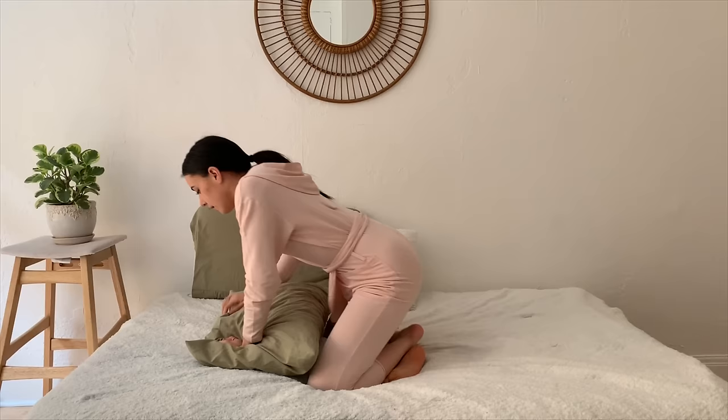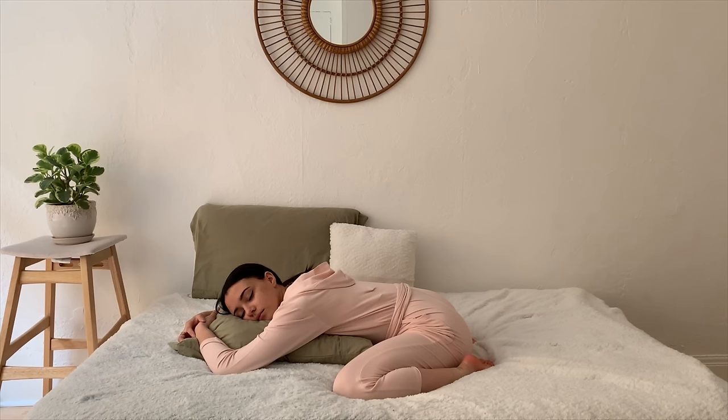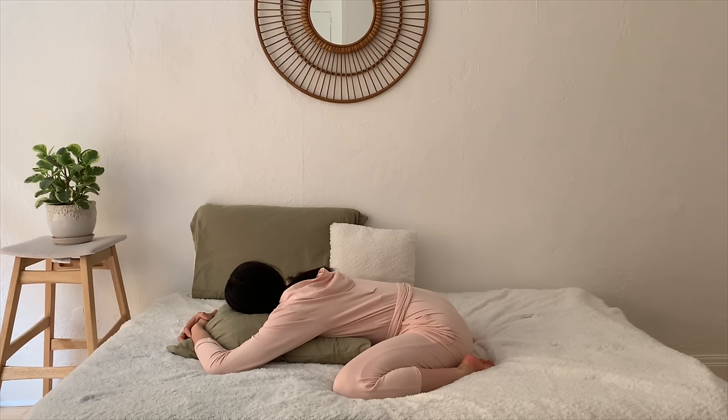Slowly make your way back up, coming into a child's pose — drawing the knees together, big toes touch, keeping the pillow longways, and then forward folding, placing the right ear on the pillow. Allowing your body to sink into the prop. Then switching your gaze, bringing the left ear on top of the pillow. One more breath here, and once you're ready, slowly making your way back up.